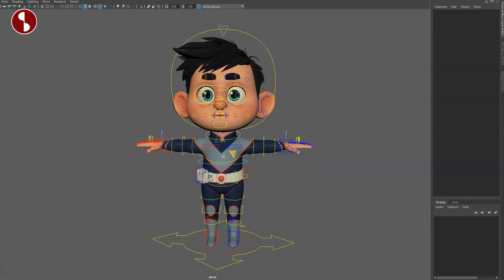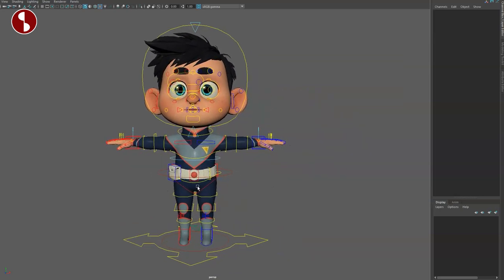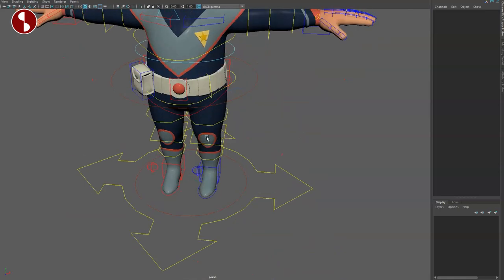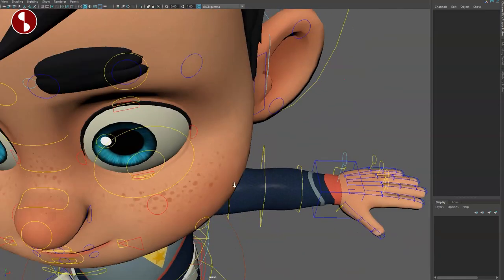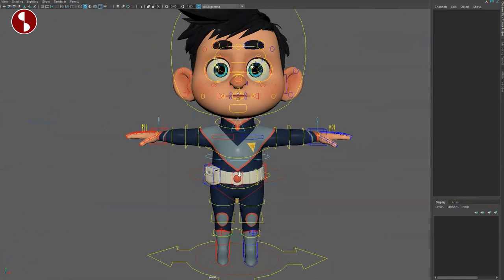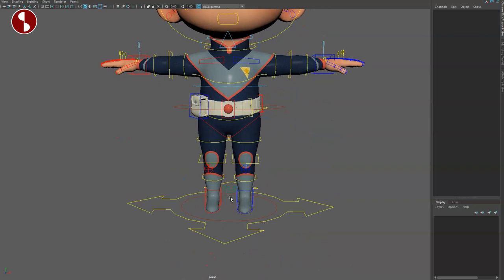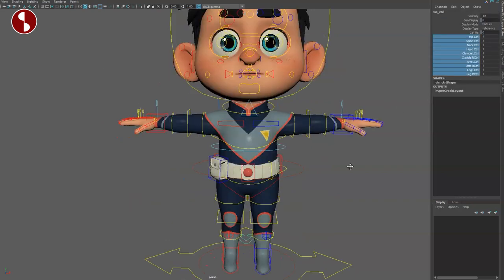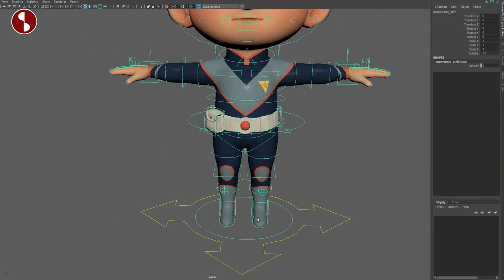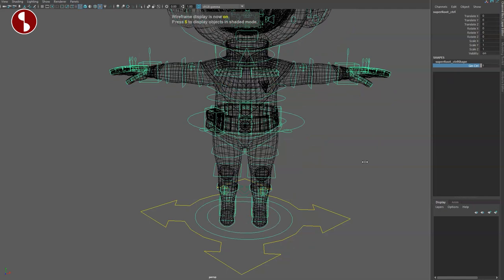Depending on the speed of your machine, I don't really have a problem manipulating these with my current setup. This is very much the same setup as Brook and Selena. This character doesn't have anything special like rollerblades or mechanical hands — that's the only big difference. In terms of the rig setup everything is the same, including all those options and visibility options.